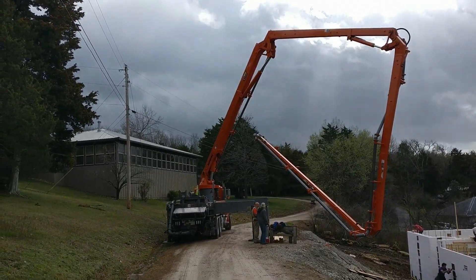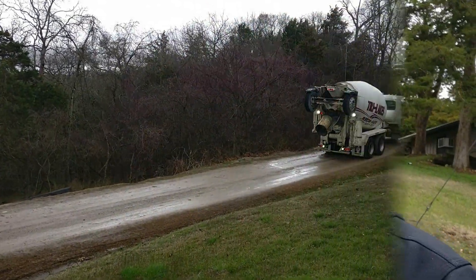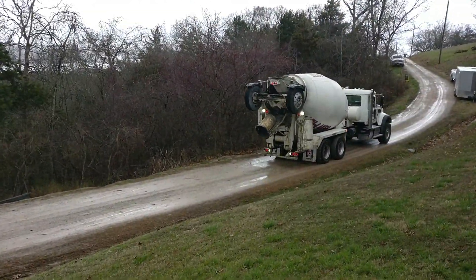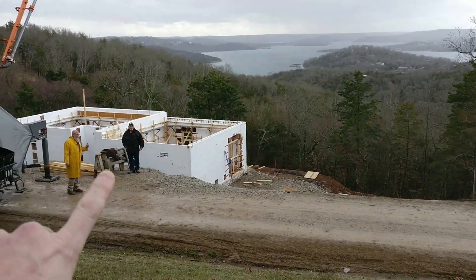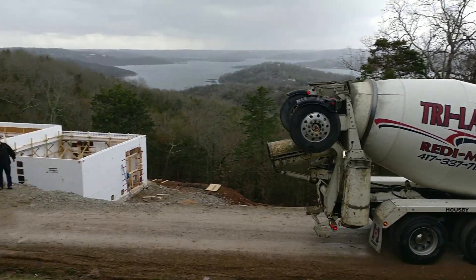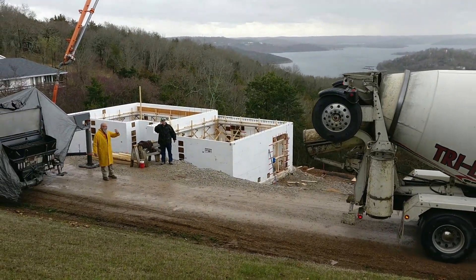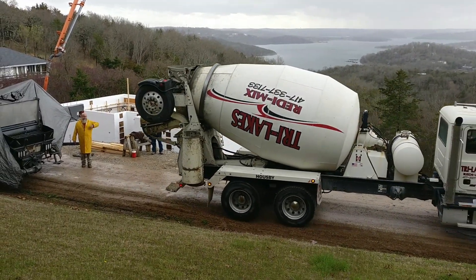It's almost showtime. The concrete has arrived. The rep for the concrete company is actually here on site because this is a special pour — it's a neat setup and everyone seems to be pretty excited about it.